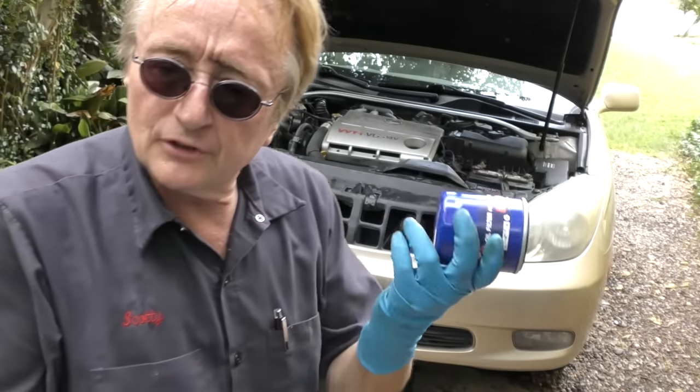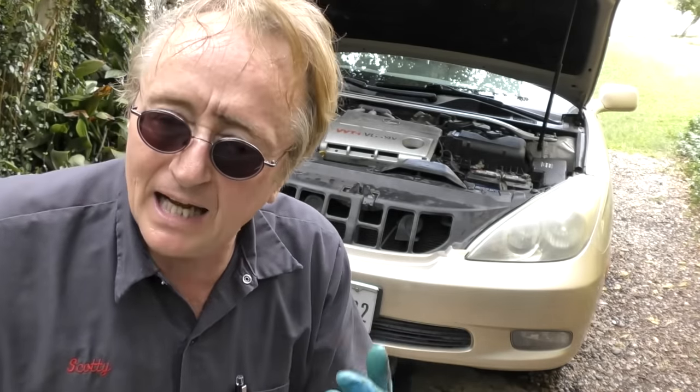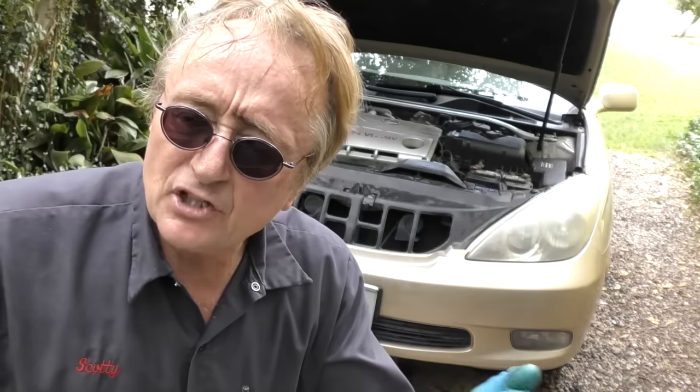Then get yourself an oil filter — I'm using an SDP quality one. This is just normal oil and we're going to change it every three to five thousand miles, and these filters are good to over five thousand miles. If you're using synthetic oil, I'd advise going up a little bit higher and buying a higher-end filter — those can be changed every seven to ten thousand miles if you want it to last a long time.